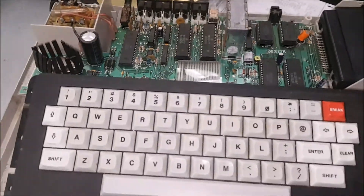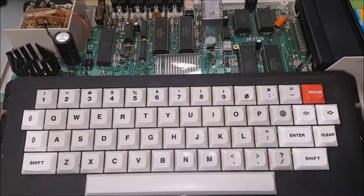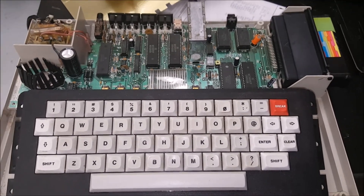Well, that was a quick look at the internals on the Coco. I hope you enjoyed it. I'll come back with some more Coco content later on down the line. Adios, everyone.